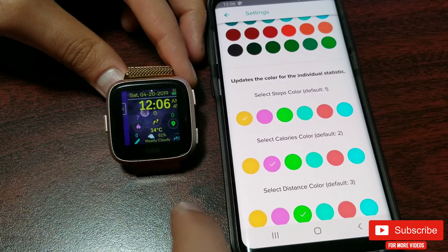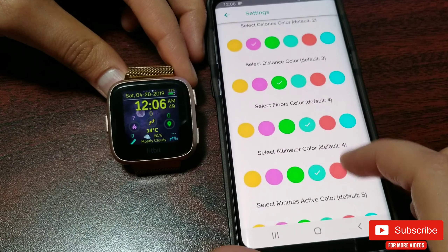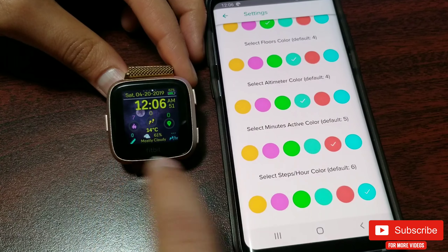You can also change the activity stat color from here, including options for steps, calories, distance, floor altimeter, activity minutes, and steps per hour.